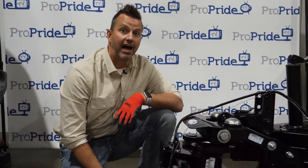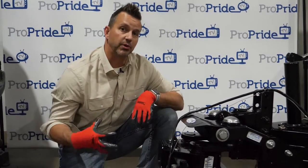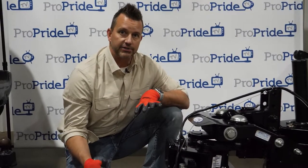Hey, Brent here with ProPride Hitch, coming to you from our production facility in Holly, Michigan. Today we're going to go over the extension kit. I'm going to show you what comes with it — there are eight pieces — how you install it, and why you would need it in the first place.